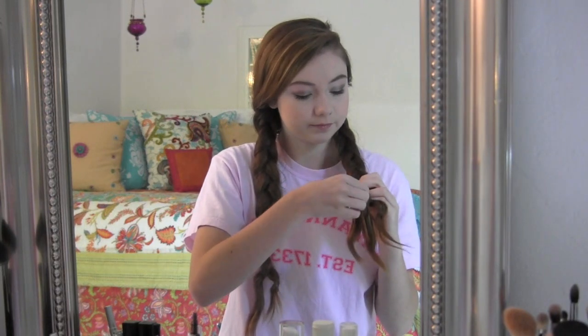I actually started to undo mine and then stopped to film it, so I put the hair ties back in — but it's still how I left it last night and I slept on it and now it's the morning. I just go ahead and take out the elastics and start to pull apart the braid, and you're going to start to see the waves that the braid created. After you take out both braids, your hair is going to look a little bit something like this.